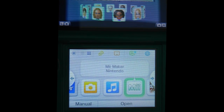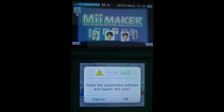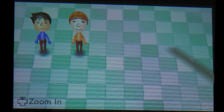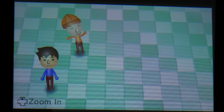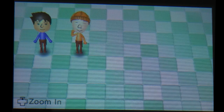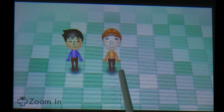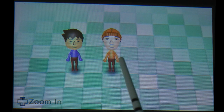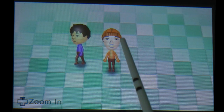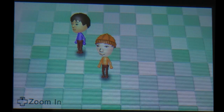The next one along is Nintendo's Mii Maker. This is really cool because it actually makes a Mii from a photo that you take with the front facing camera. Here in Mii Maker we've already got 2 Mii characters that we've created. This one here is actually me, and this one is meant to look like Devo Mr. Mack from Geekanoids, and it really has done a fantastic job. You pick your favourite colour and it takes a picture of you and then makes your Mii face as close as it can to your actual photo. Really really good.